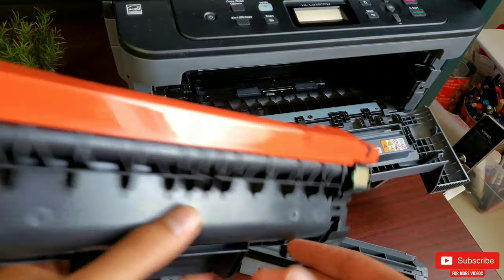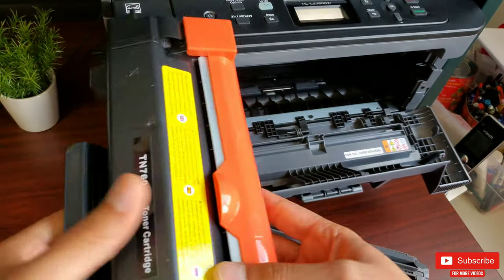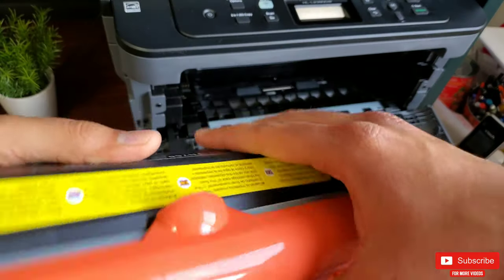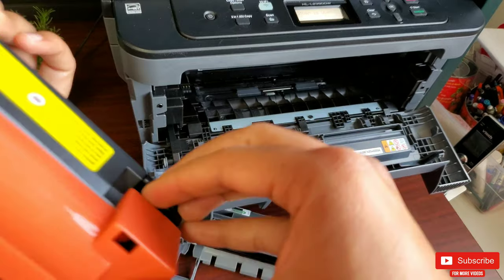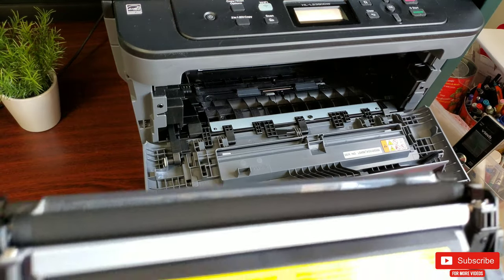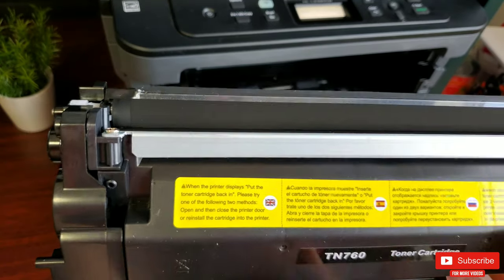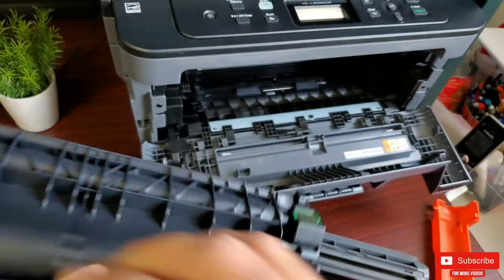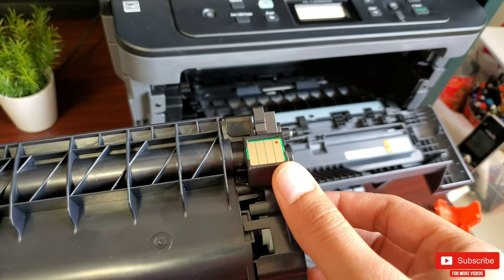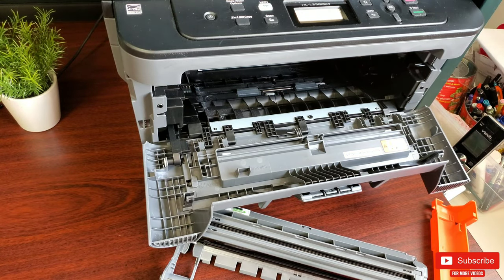The new toner I ordered from Amazon already has a chip installed. Let's pop the roller cap open by pulling it out from the top part of the toner. Right away you can see the roller is pretty dark, unlike the roller of my used toner which was very light with barely any powder — a clear visual indicator that this toner is full. Since this toner has a built-in chip, I'll go ahead and remove the chip from my old toner to show you how to replace it, which is really a simple process.